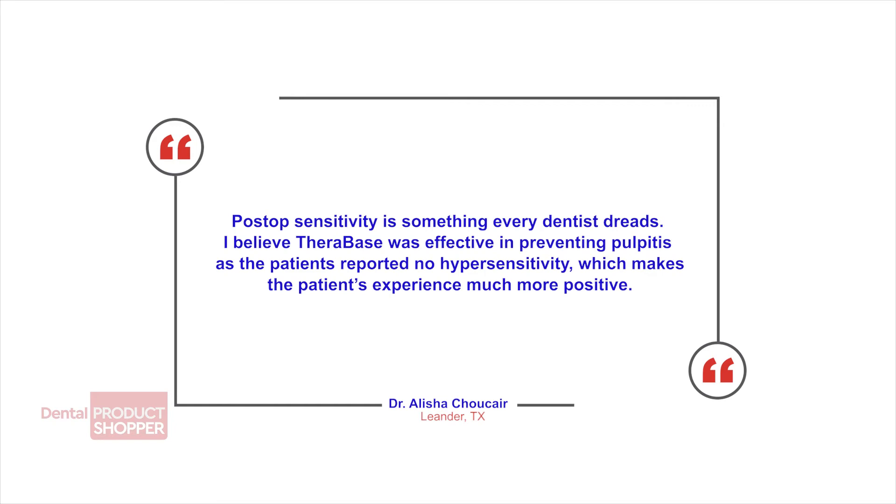I believe Therabase was effective in preventing pulpitis as the patients reported no hypersensitivity, which makes the patient experience much more positive.